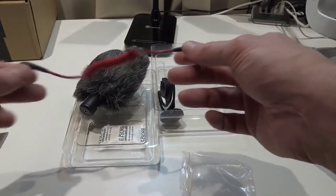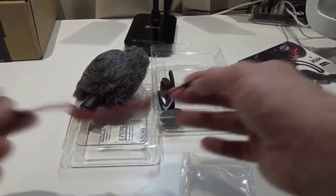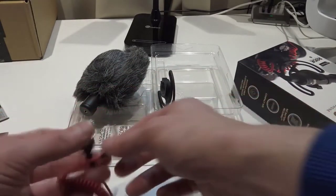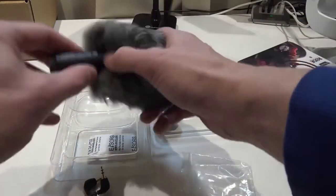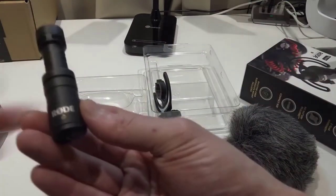Right now as I'm recording you can probably hear me quite well, and the sound is better than at the beginning of this video. Let's have a look at the mic itself — let's take the dead cat off. This is how the Rode mic looks.